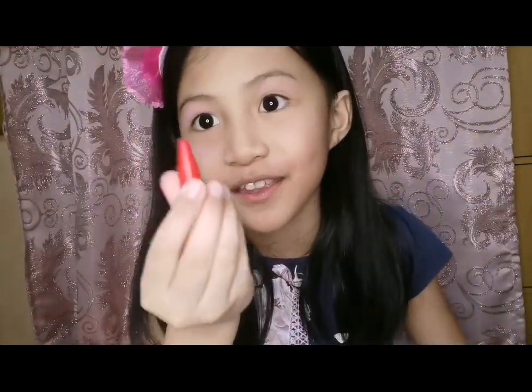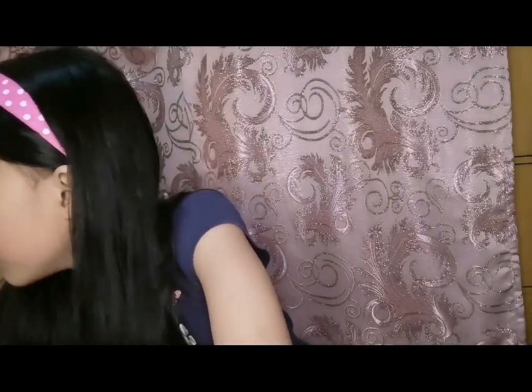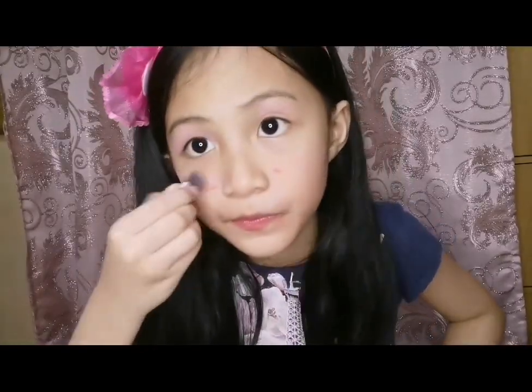Now it's time for the lipstick. And there you go. Let me get a tissue. So like a bit here so we can see the blush more clearly, just a bit because I don't want it to be like everywhere. There we go, it's now blending.